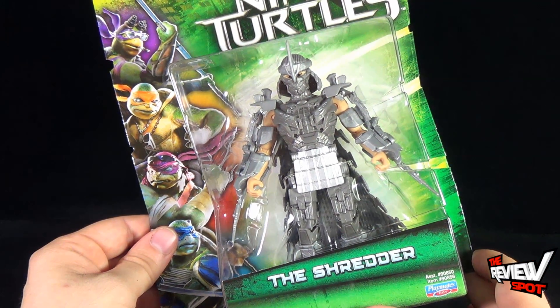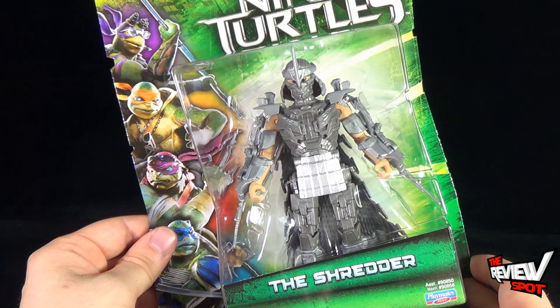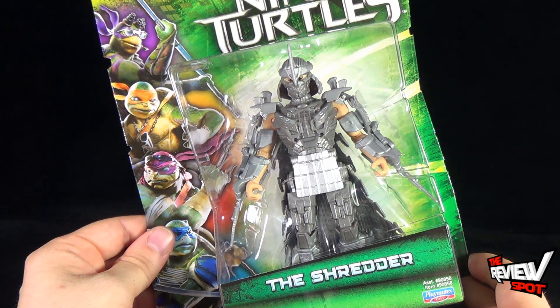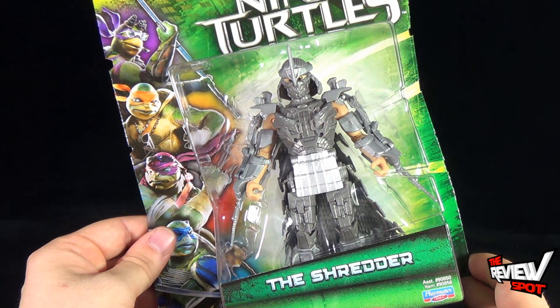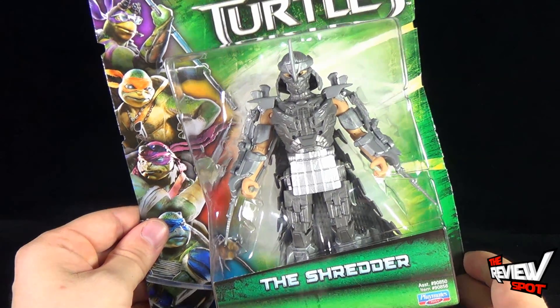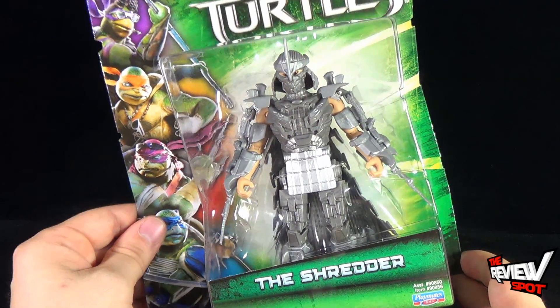We know, from looking at the trailer, that Rokosaki — or the equivalent of Rokosaki — is in the movie, and that they have taken his armor, the Shredder suit, and they've given it an upgrade.